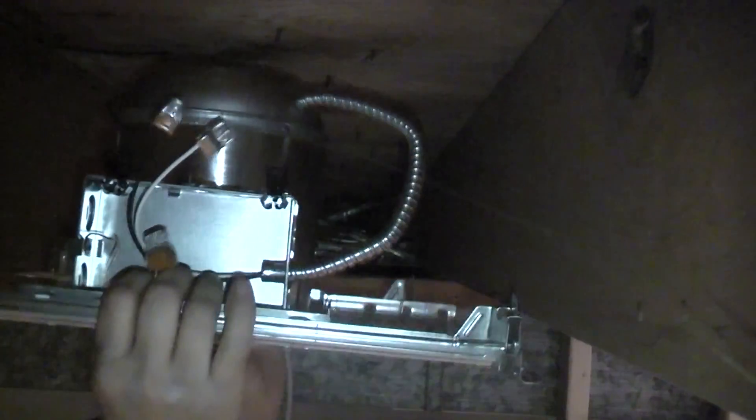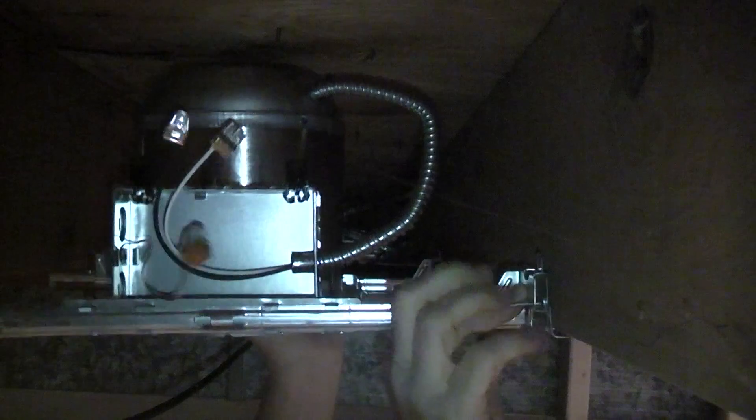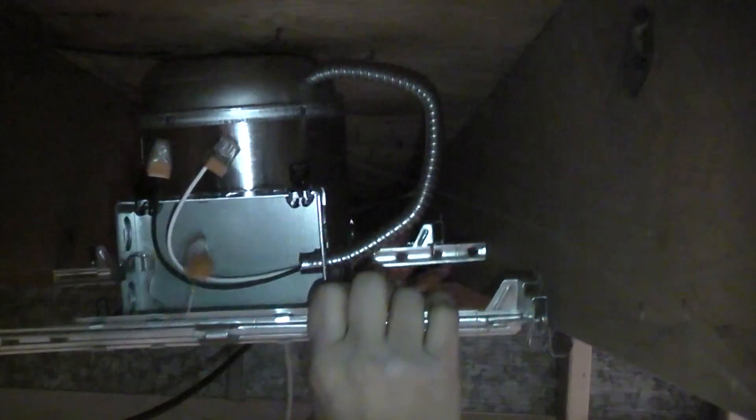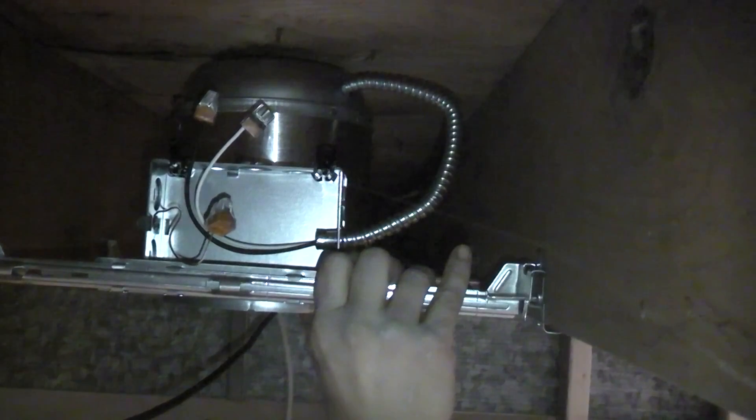I've already measured, so I'm going to go ahead and put the can up here. What's really nice about it is it just slips in. I'm going to line up where I want it. This is the part where you might want to have someone hold it for you, because it's a little bit more difficult to get up here.